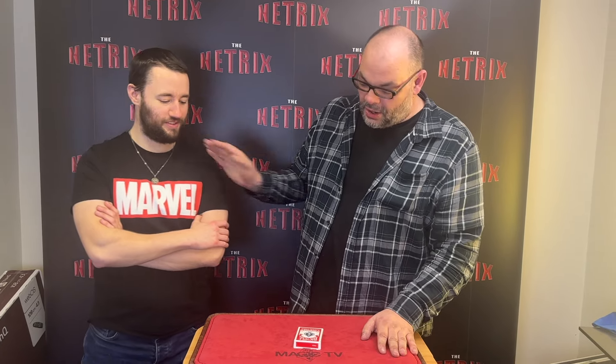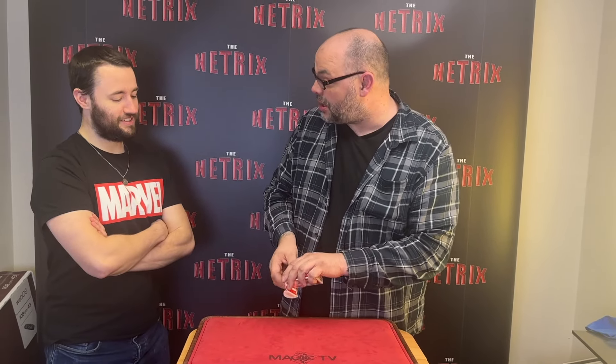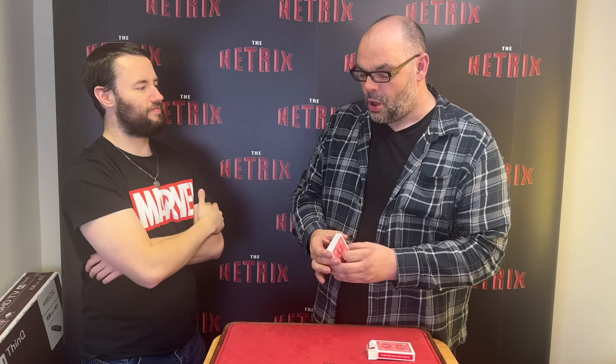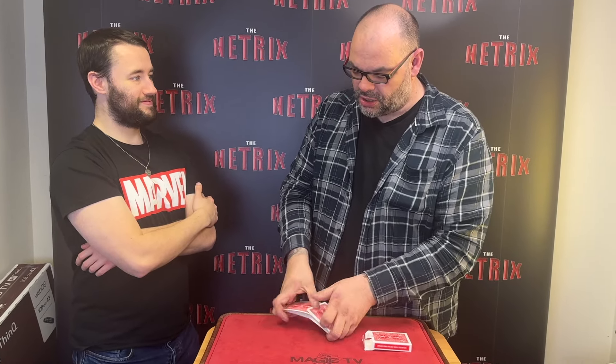Jack's not seen it, so I'm going to perform it for him. How you doing Jack? He hears the word 'torch' and gets nervous! Don't worry about it, it's all good. Now, there are a couple of things we need for this — the first thing is a deck of cards. When you think of a magician you think of a pack of cards, but traditionally, what's the first thing that comes to mind? Dynamo?